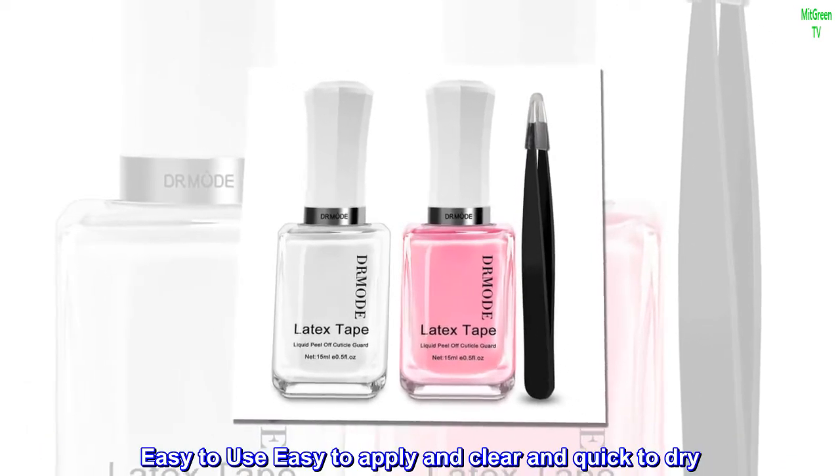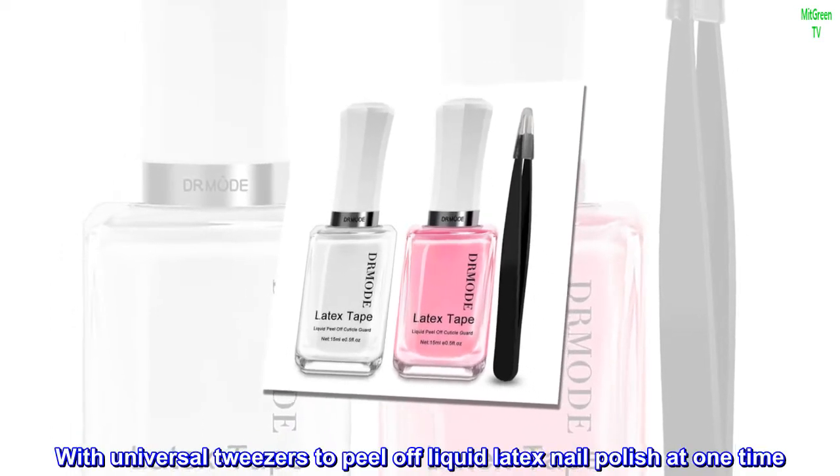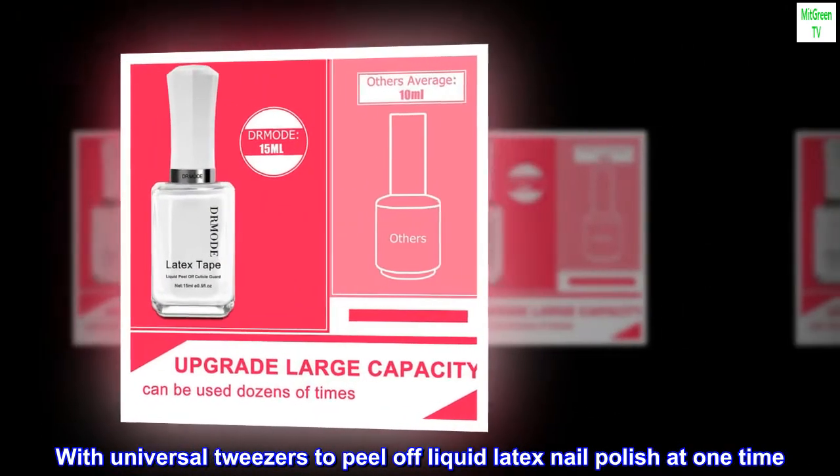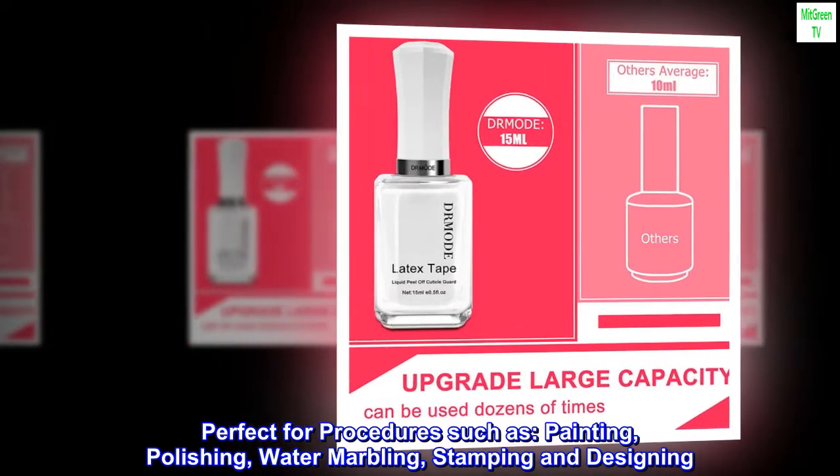Easy to use — easy to apply, clear and quick to dry. With universal tweezers to peel off liquid latex nail polish at one time. Perfect for procedures such as painting,